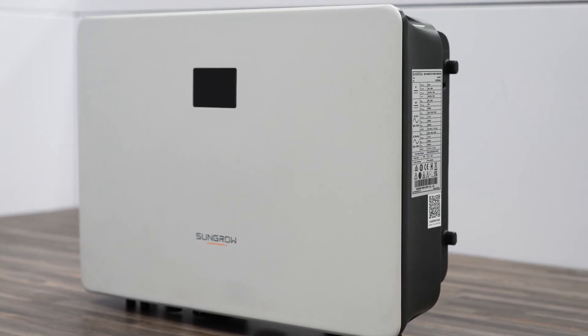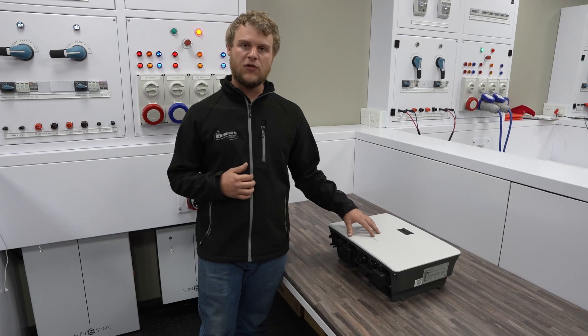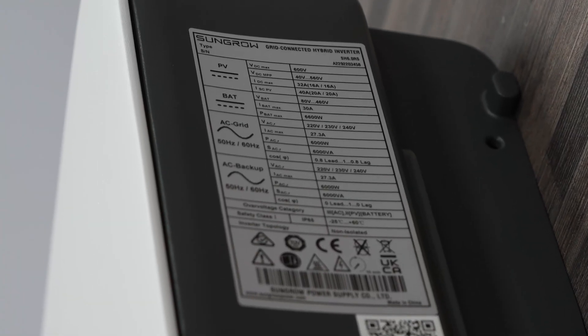It can also take up to 560 volts worth of PV panels. On the battery side, this inverter has an operating voltage between 80 volts and 460 volts high voltage DC, with a max amp rating of 30 amps.